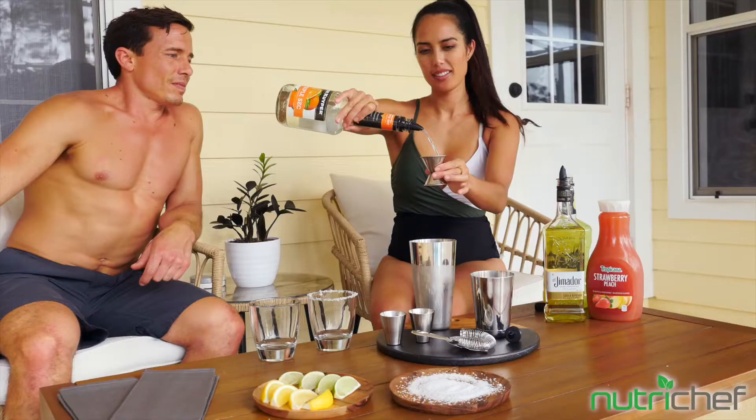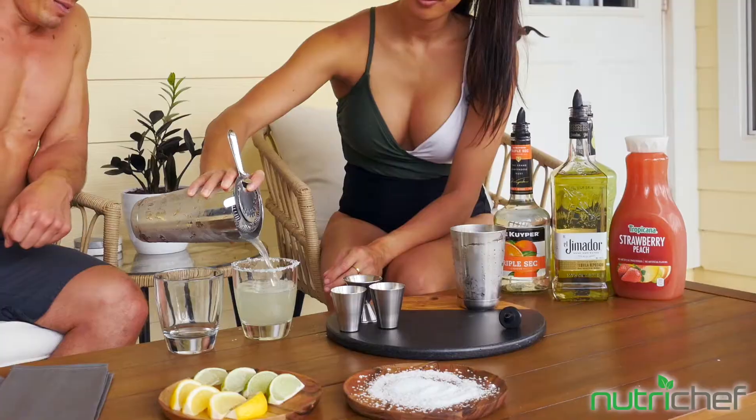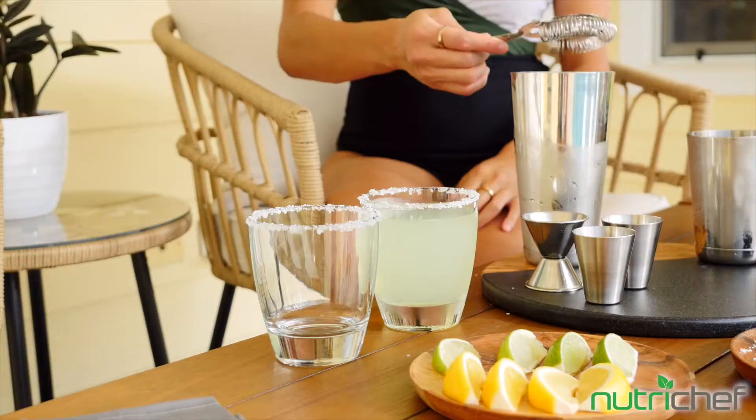The whole set is attractive and stylish, perfect for your home bar, or even as a holiday, housewarming, or wedding gift.